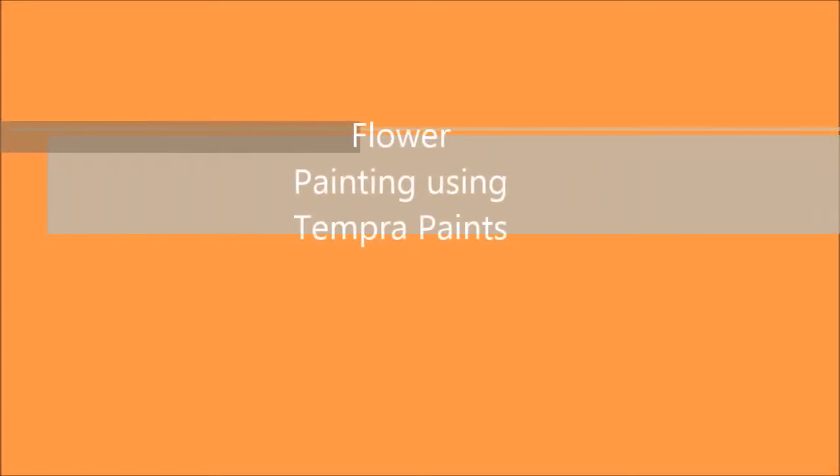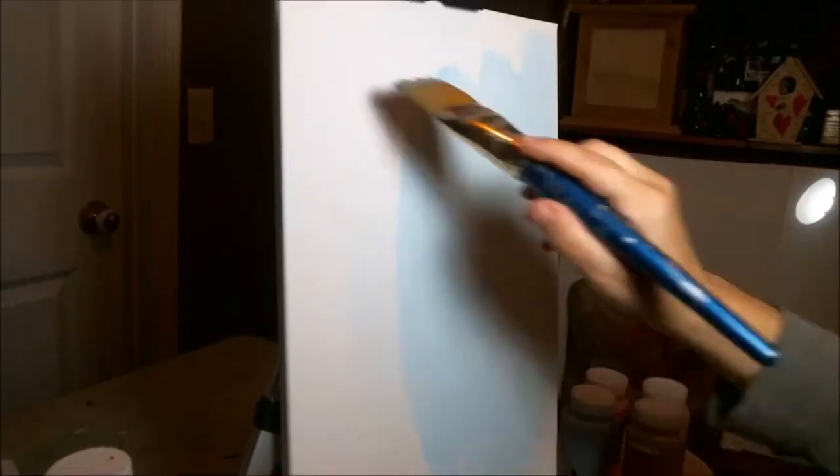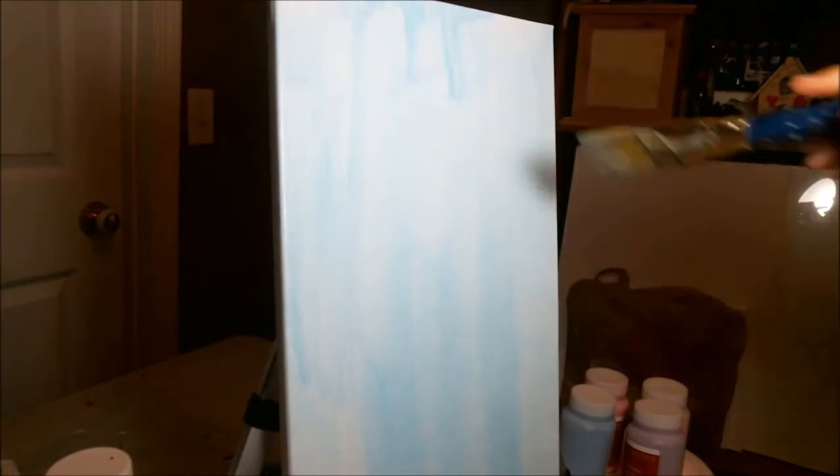Hi friends, welcome to flower painting using tempera paints. Today I thought I would play around with some tempera paints. I have these primary colors and these kind of pastel colors. I got these at Michael's, a four-pack for like $15 on sale. I was playing with these for my workshop for my girls' conference for Young Women of Power.